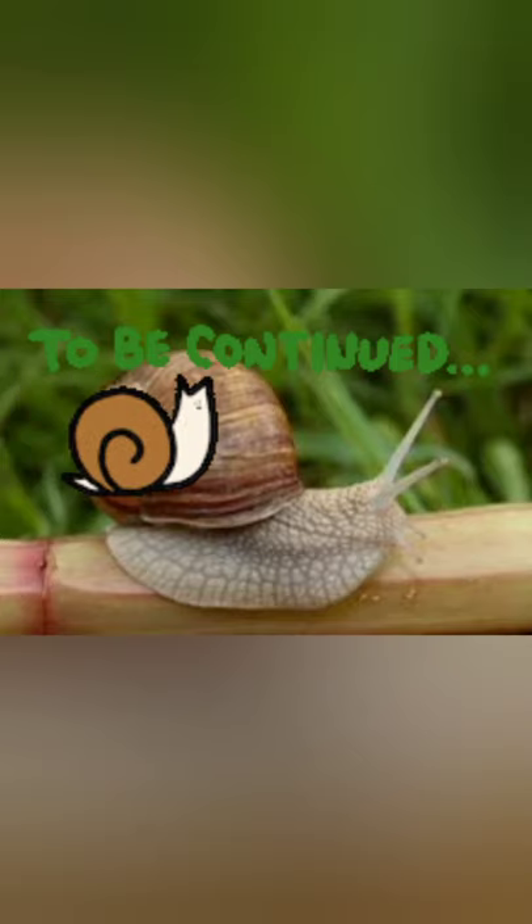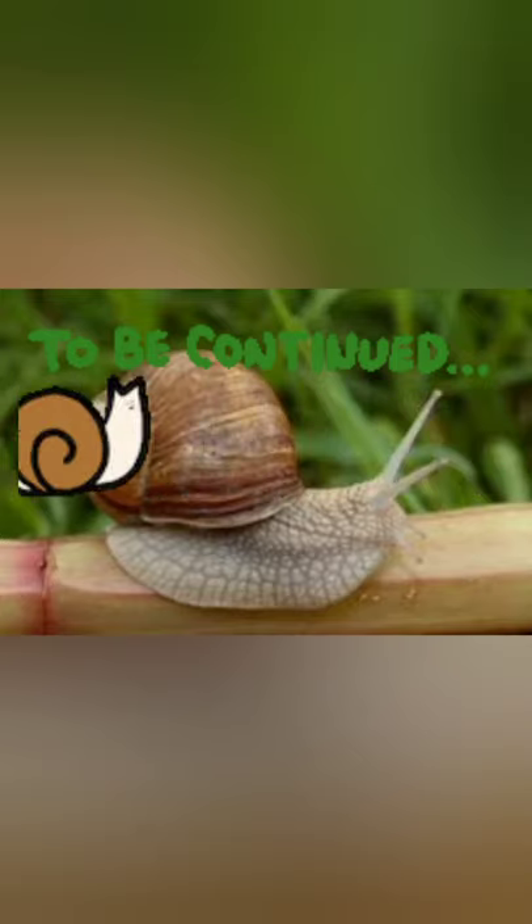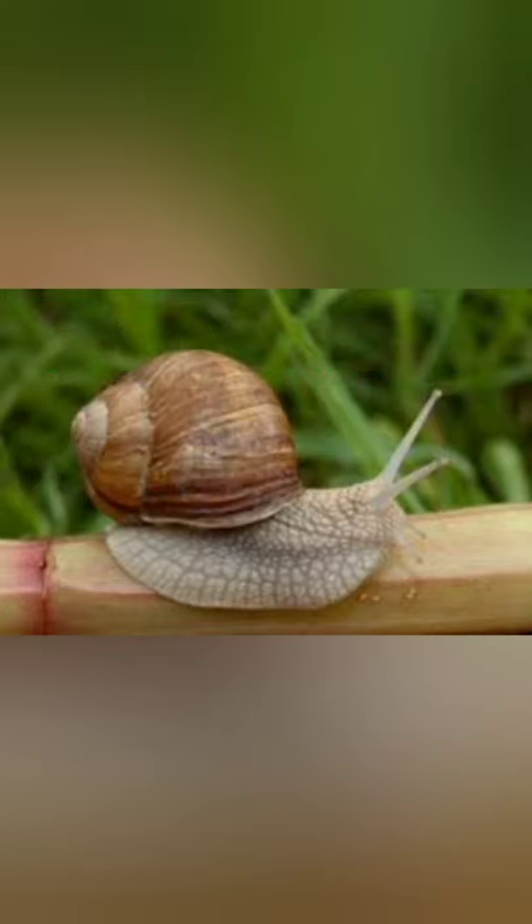Bye bye, guys! Next time I'm going to post a new video — Crazy Critters Part Two. I hope I'll see you soon. Bye guys!